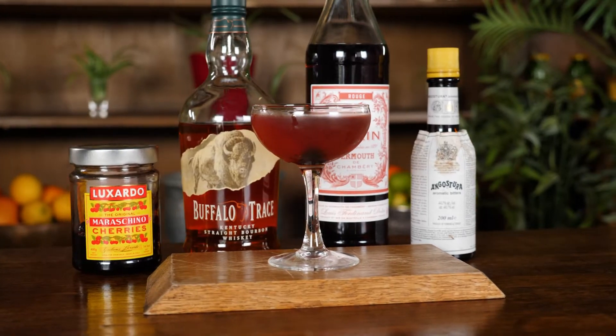Hi guys, it's Kay here at TT Liquor once again and today I'm going to be showing you how to make a really classic whisky drink. We are going to be making a Manhattan. This is one of my favourite cocktails ever.